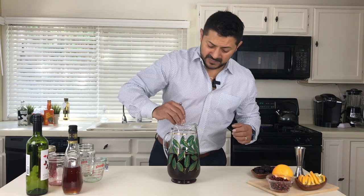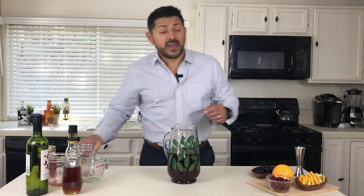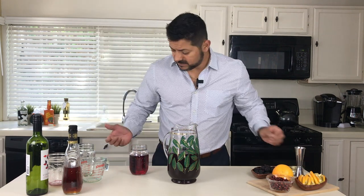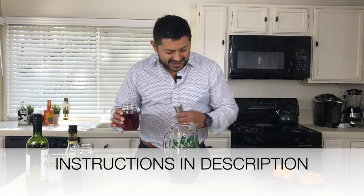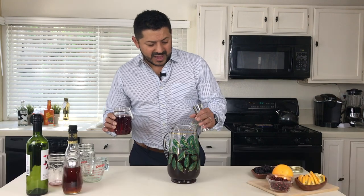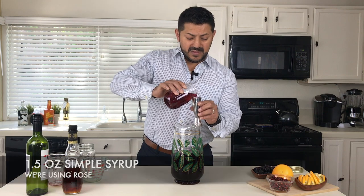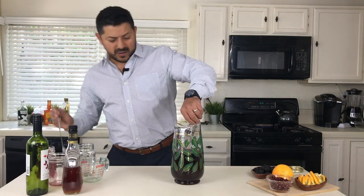You're gonna stir a little bit and adjust the sweetness. If you want things a little bit more sweet, just add a little bit of simple syrup. In this case I have a rose simple syrup — this is something I've been working on for the last couple of days. For my taste I believe it just needs a little touch of sweet, so I'm gonna go for an ounce and a half of rose syrup.